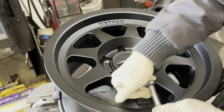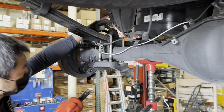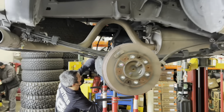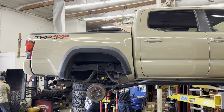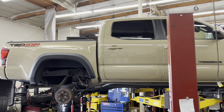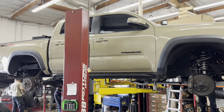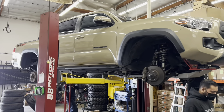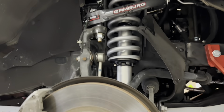Our technician is seen here installing the add-a-leaf system and putting back the U-bolts. Swinging over to the other side, the tire guys are working on the new wheels and tires, swapping the TPMS sensors over to the new Method MR701s. These wheels come with the bead grip technology by Method Race Wheels, which allows you to air down at a lower PSI while off-roading.